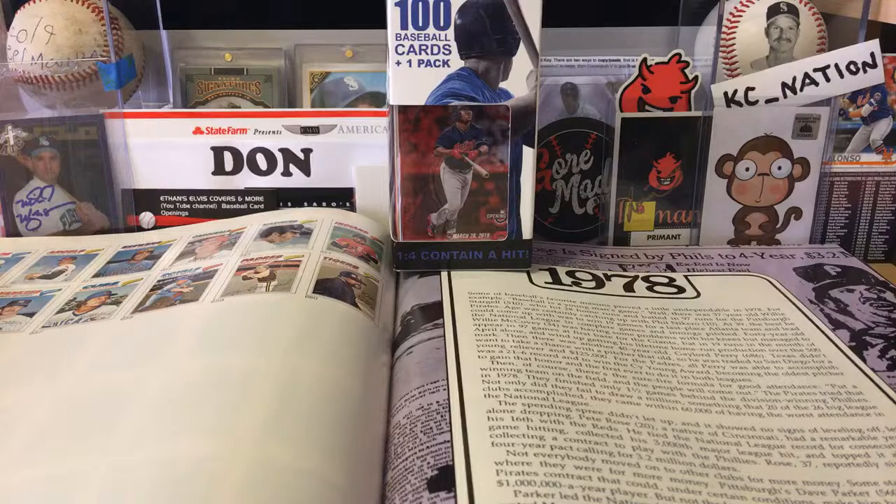We've got one minute to go. When we get started, I'll move the Fairfield box out of the way until we get into the content. As soon as my computer clock says 10:30 we'll get started with the 1978 Topps baseball card set. We've got five or six people watching in the stream. It is Wednesday — for most people, hump day, halfway through the week. It is now 10:30.